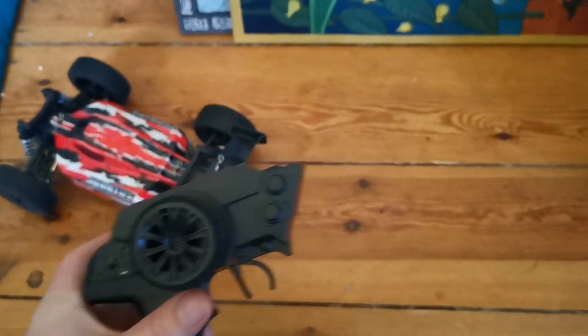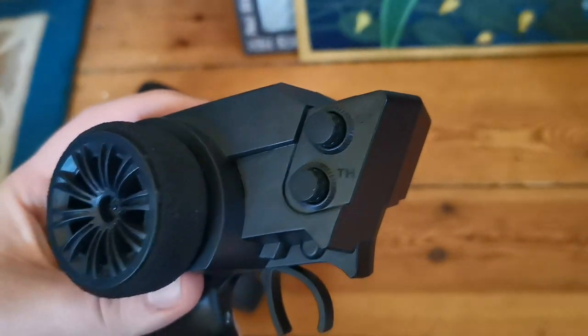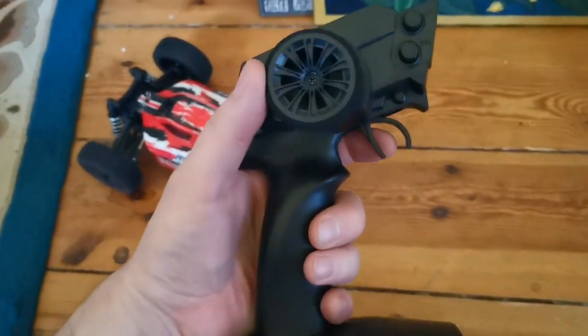We know this remote from the WL Toys lineup and I'm glad we get to enjoy it here as well. The car is fully proportional so you get to adjust both the speed and the steering. Beginners can turn down the throttle, but we are going full blast anyway — now let's kick up some gravel!